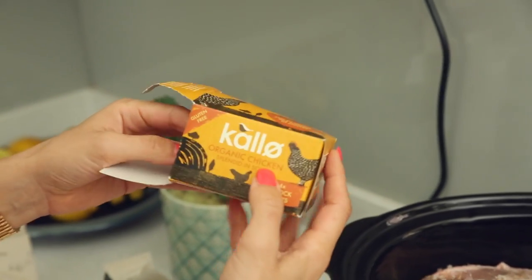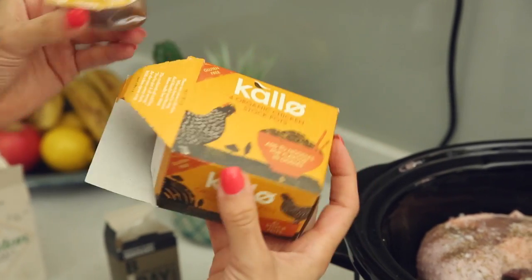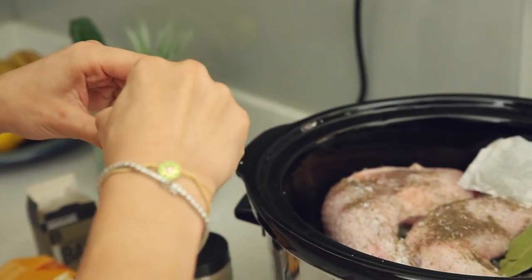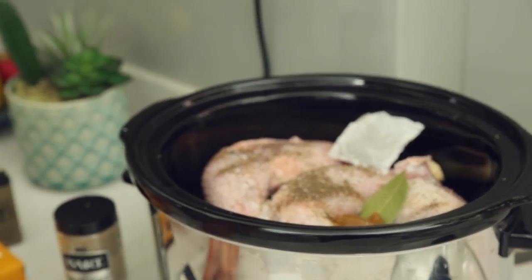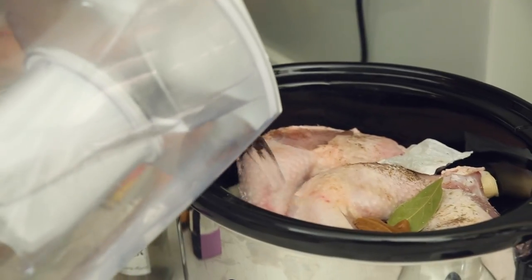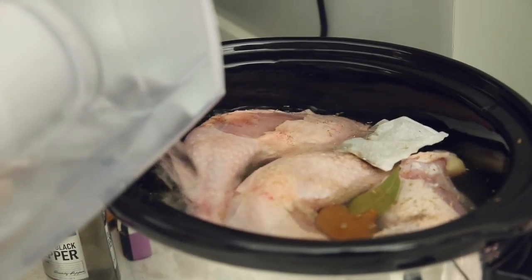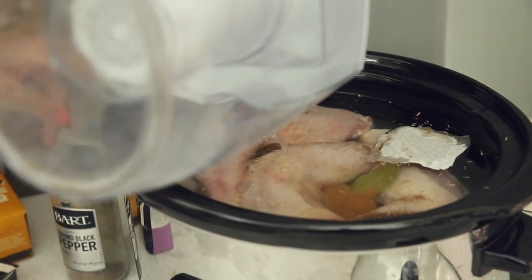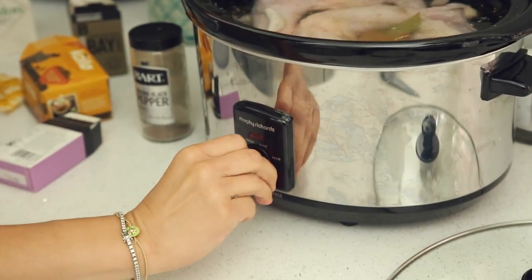Finally, this is optional, but I like to put in a little stock pot just to add flavor. This is a chicken one — it's organic. They do vegetable ones too, and you can skip this step if you don't want to put it. And now I'm going to cover with filtered water. I put a lot of water because I'm trying to get as much chicken broth as I can out of this.